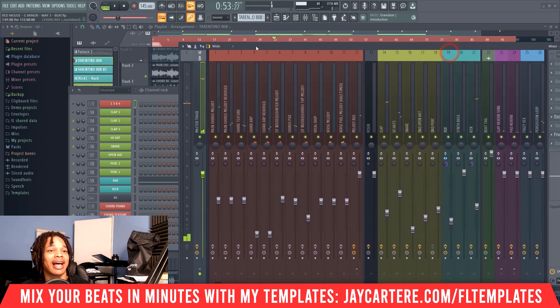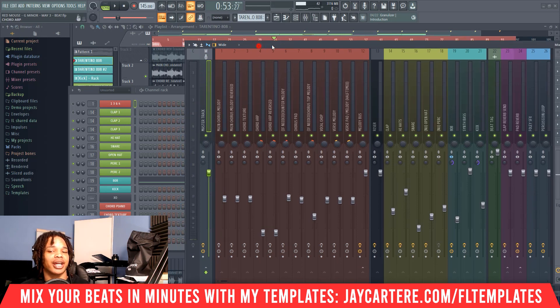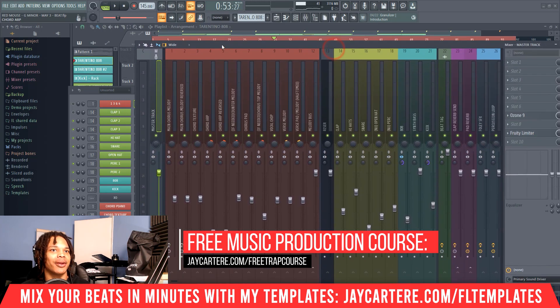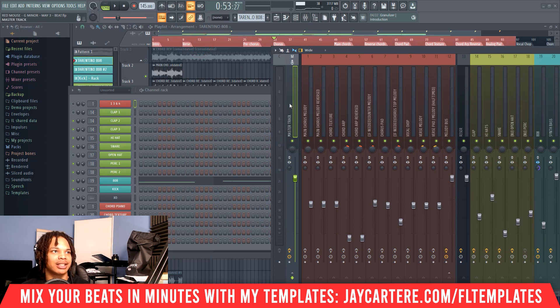The next step is to check the master volume again to see if the beat is clipping. Because I have a limiter on my master track it won't go over -3dB, so we can't clearly see if it's clipping. But if we turn the limiter off and it's going over -9dB, then we know we've got some issues.